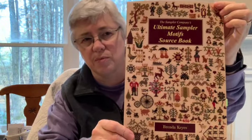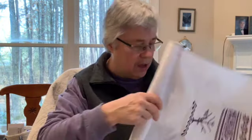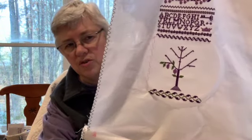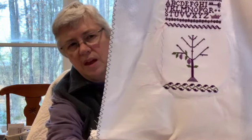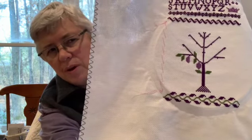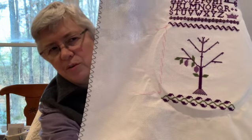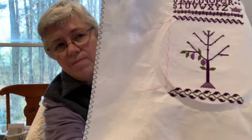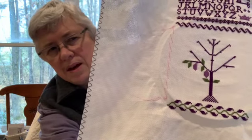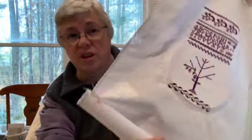I'll also show you the purple sampler that I'm doing using mostly things from this book, Ultimate Sampler Motif Sourcebook by Brenda Keys. I think I might have had a little portion of the trunk of this tree last time, but you can see there's the beginning of the leaves and the fruit on this tree. The design is very stylized so it could be any fruit you want — probably if you did it in original colors it would have been lemons, but I'm going to call it a plum tree. It will have leaves and plums all along it, and then there's space under it and around it to put some other motifs.